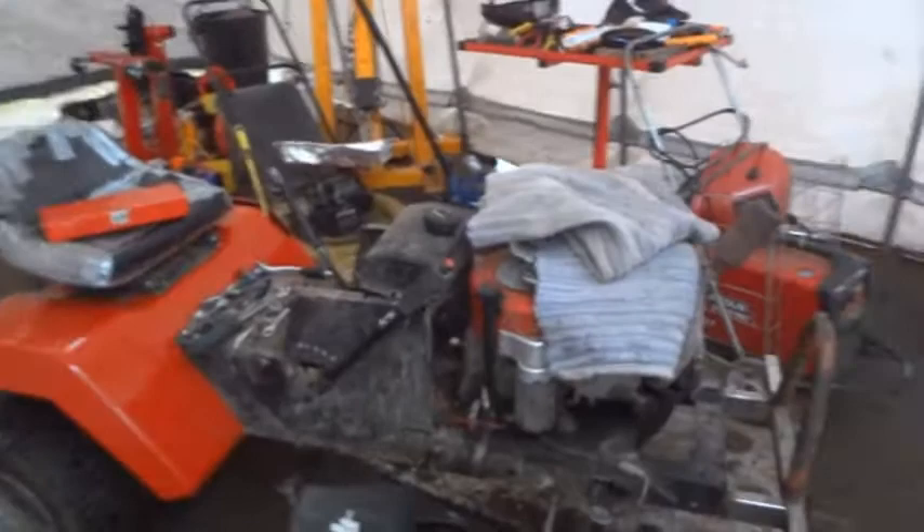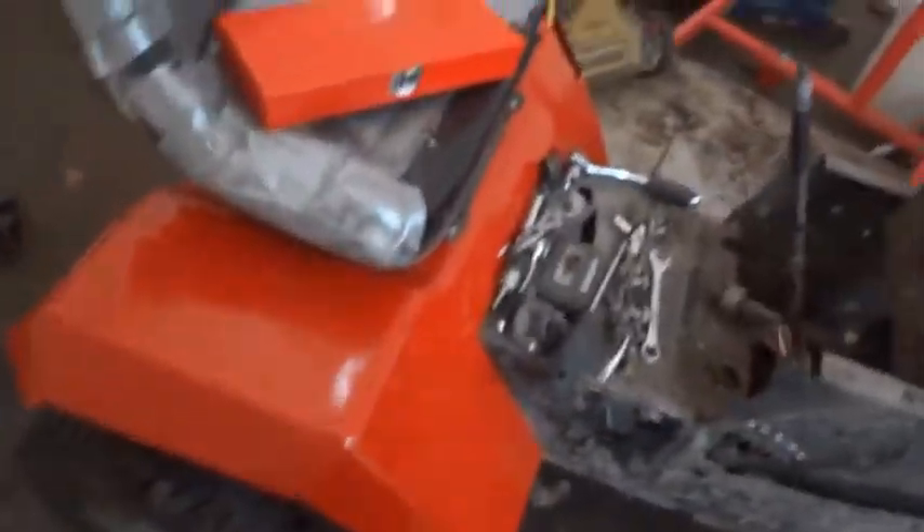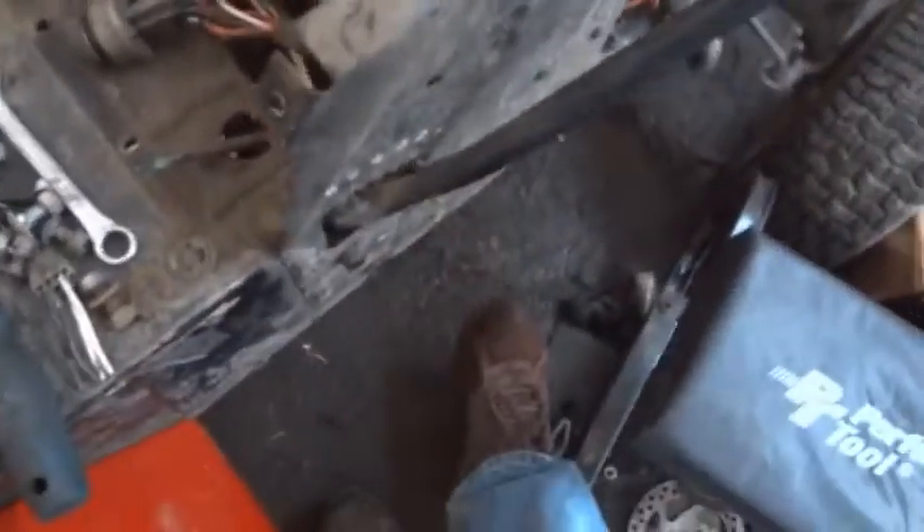This is what the tractor's looking like right now — it's a little disassembled. I've got to replace the fuse because I blew it. I disabled the lawnmower engagement because I took that out. I don't know how to get this off — if you guys know, I'd love a link to a video, because I think the only way is to start hacking away at things.